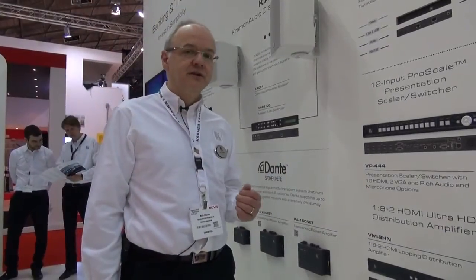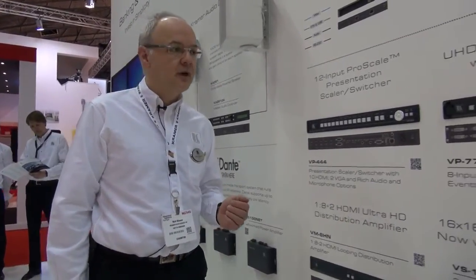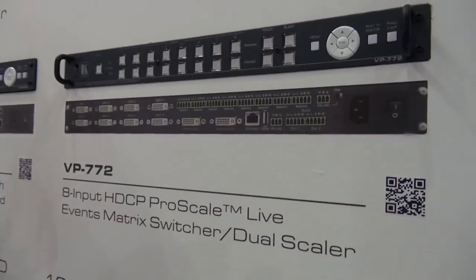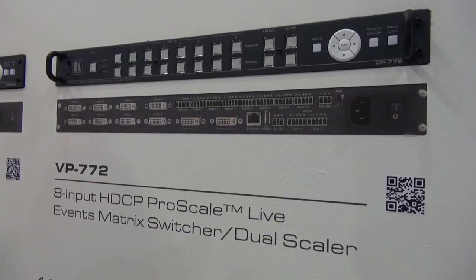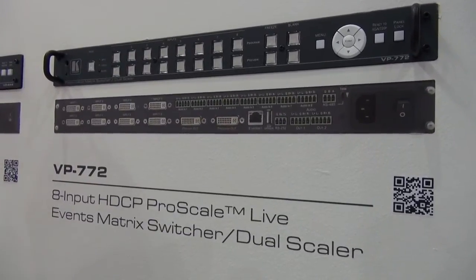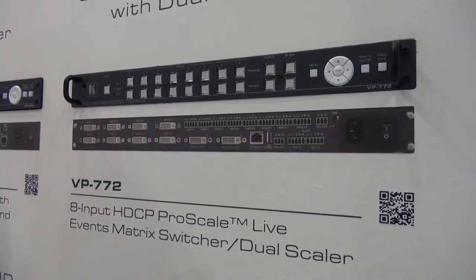The next new switcher scaler we're going to look at is the VP772. This switcher scaler has been ruggedized for the live events market, but it's perfectly suitable for any event or any application where you might have a switcher scaler.